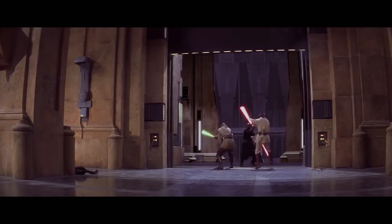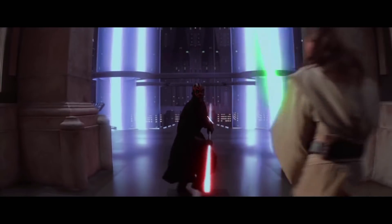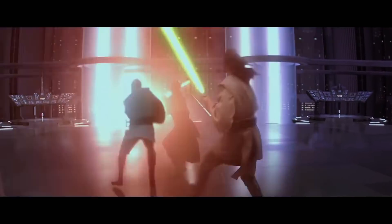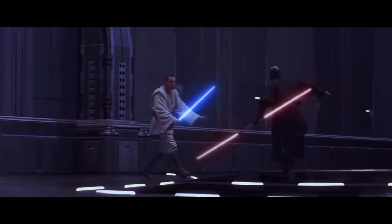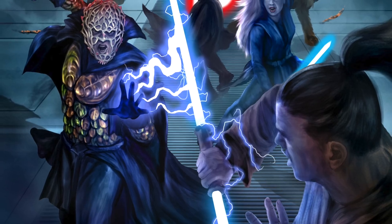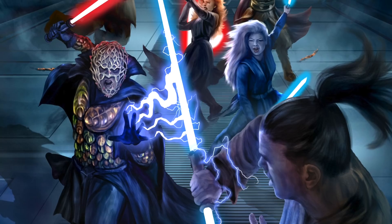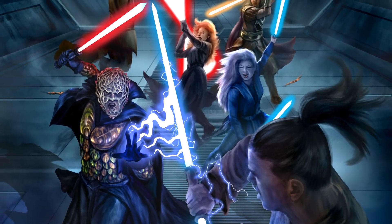Before we get to lightsaber combat forms, we need to first look at whether Bane would train Maul in the use of a double-bladed lightsaber over a traditional single-blade weapon. Given that it's the lightsaber variant Maul is most notable for, and was also the lightsaber Bane trained his own apprentice Darth Xana in, one might think it would only be natural that Bane would continue Maul's use of a double-bladed lightsaber. But I would have to disagree. Despite this, we have to consider that Darth Bane was fully aware that a two-bladed lightsaber did not inherently provide its users with an advantage — in fact, in many ways, it offered just the opposite.